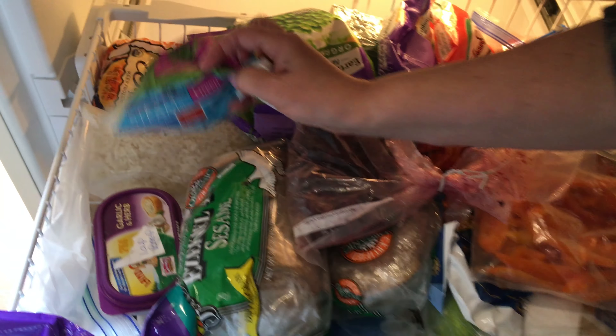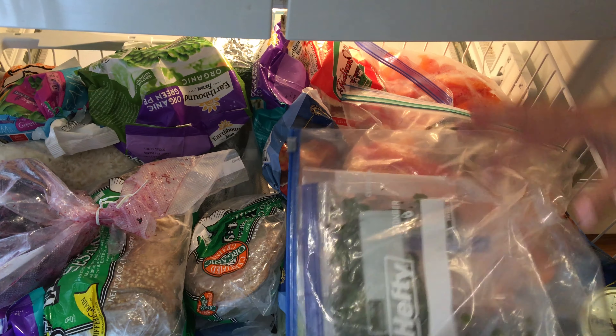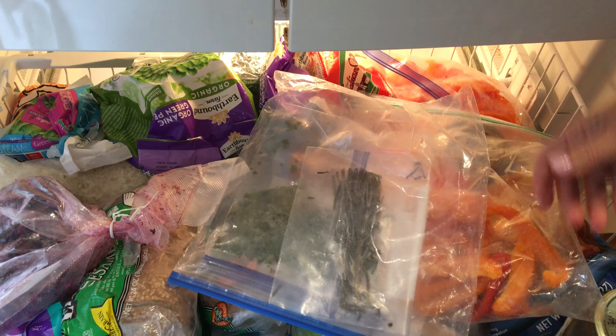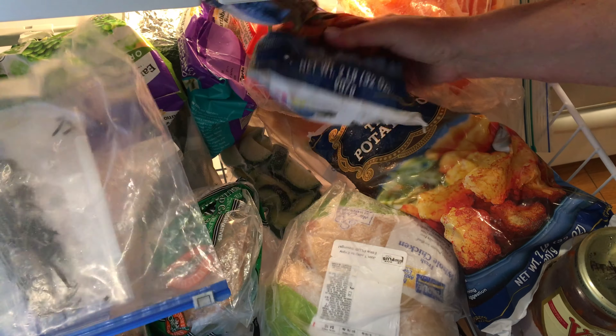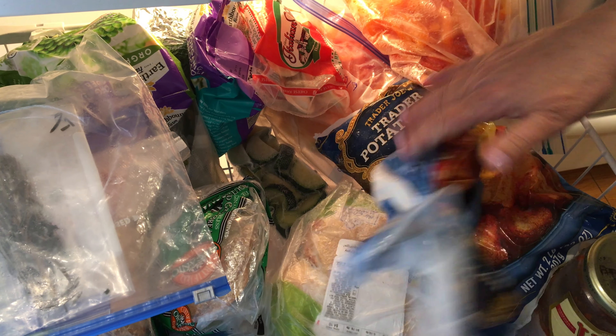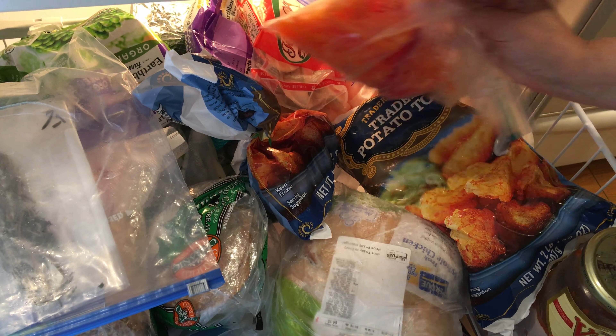The half a bag of peas shoved in the back, the cooked rice — everything is inventory. My herbs from last summer, my basil that I grew, a little quarter package of tater tots, frozen veggies in a package. Everything is on that inventory.